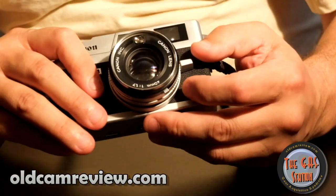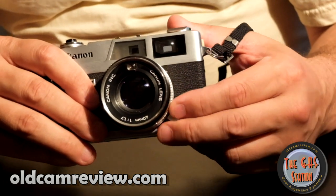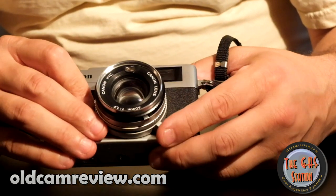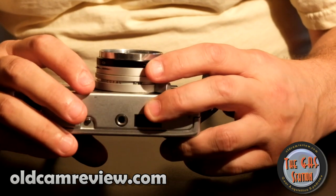It has a really nice focusing tab right here — I wish most cameras had this. It's a very short throw but very accurate focusing. This camera has a 40mm f/1.7 lens. It's fast, it's sharp — it's actually a really nice lens.